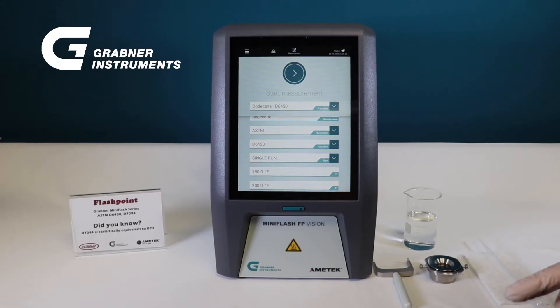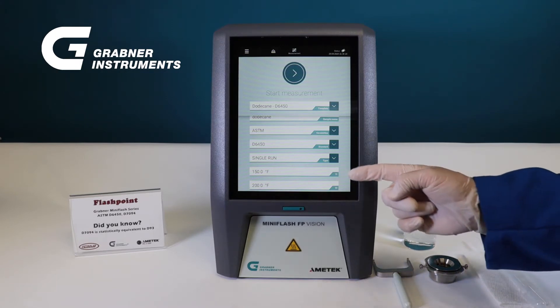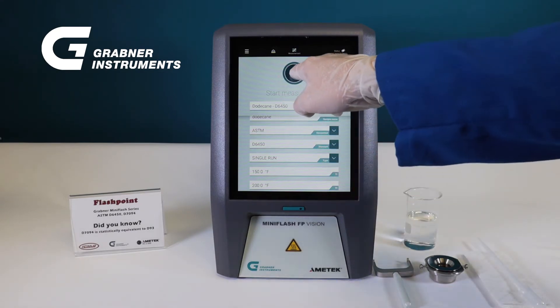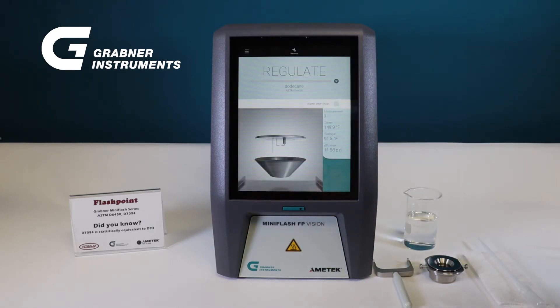With a focus on simplicity, a flashpoint measurement is started after programming the initial and final temperatures with the touch of one button. Once the oven temperature is regulated, the sample tray will be ejected, ready to accept the sample.